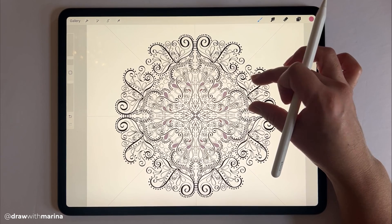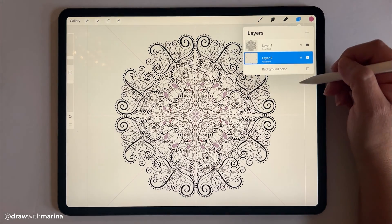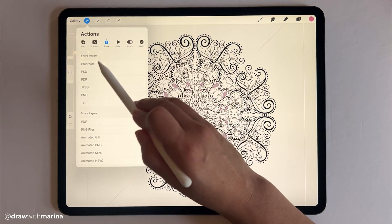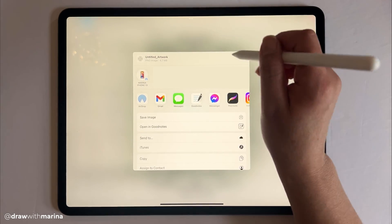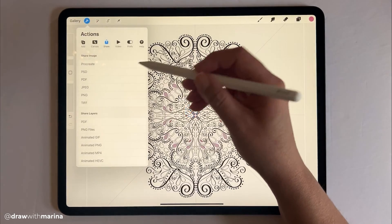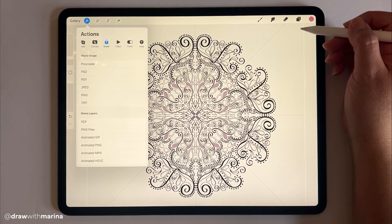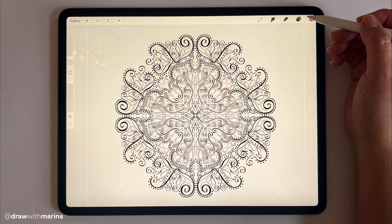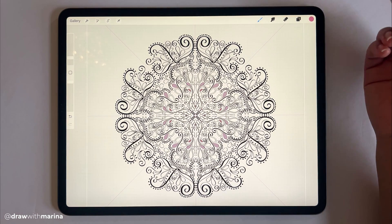You can also print this out. Disable the background to make sure it's a transparent image, then click on settings and select PNG. Once it exports, you can save the image, text it, or email it to yourself and print it out. Make sure your initial canvas is large — maybe an eight by eight — so you can print it on a piece of paper. If you do a lot of these, you can create a coloring book or sell them as well.